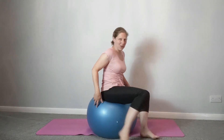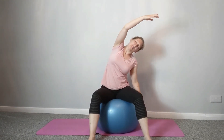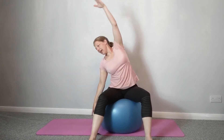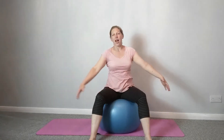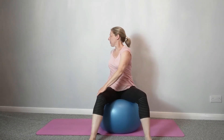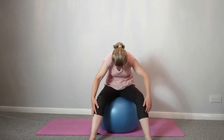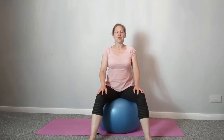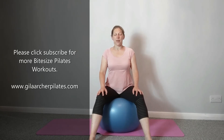Sitting up nice and tall. If you want to do that back extension again you can, otherwise let's finish with the stretches we did at the beginning — just see how easy it feels now. Spine twist to each side, chin to chest and roll down, curl back up, little bounces, and circles each way. Come back to sitting up nice and tall, lengthen through the spine, shoulders down, head balancing on the top. Well done.